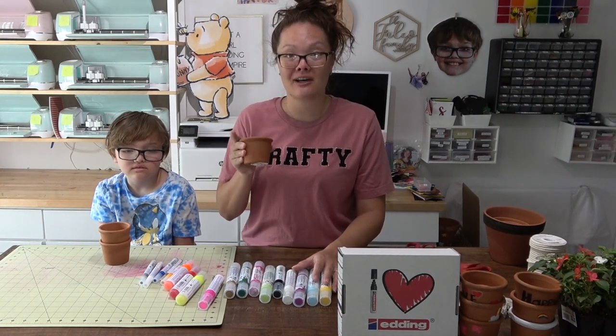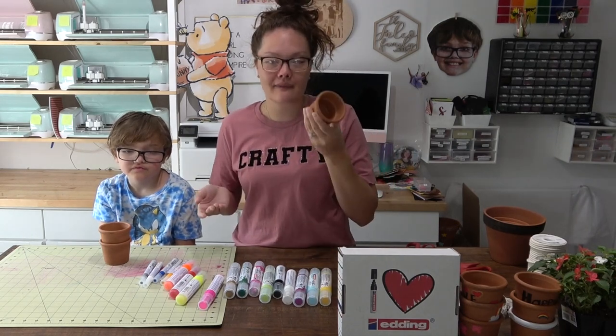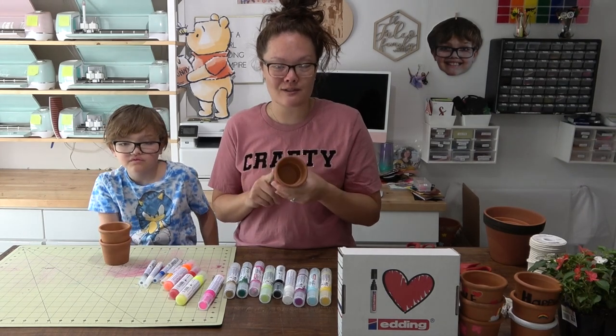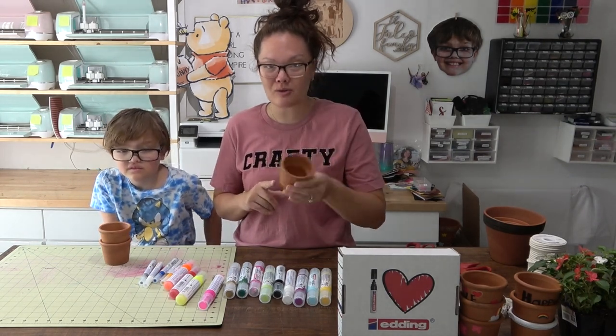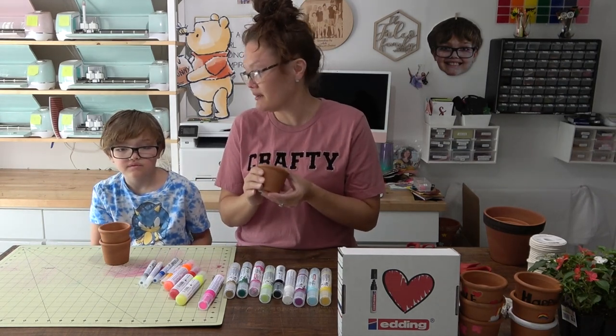I picked up some clay terracotta pots at Lowe's hardware store. You could also get these at Michael's or anywhere. These were only like $2.50, so it's a super cheap teacher appreciation gift.